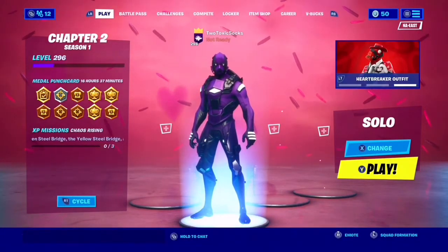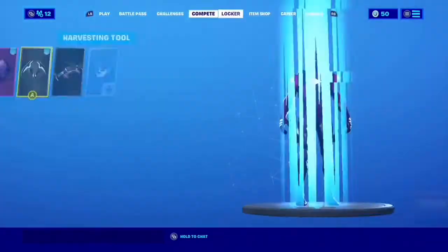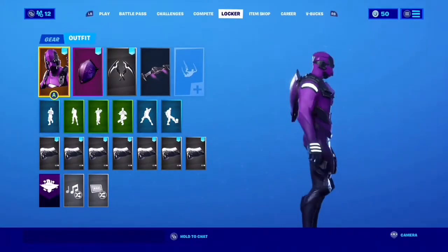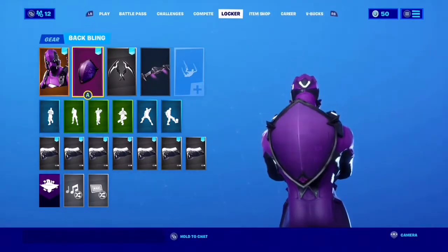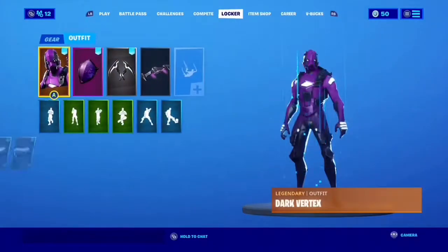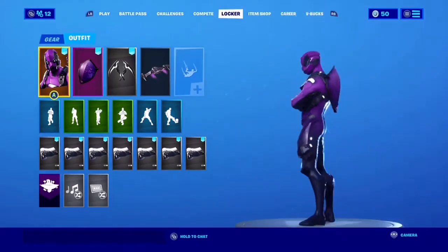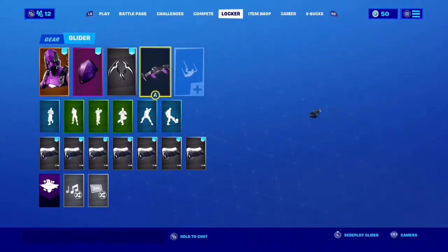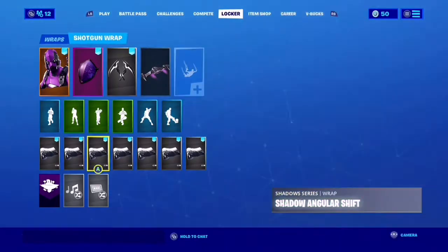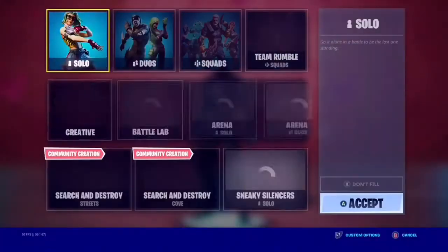Today I'll be reviewing the Dark Vertex skin and I have a really sick combo for it. Dark Vertex looks pretty clean — purple and white, it's pretty nice. The Dark Shield back bling, the Shadow Strikers pickaxes go with the glowing white, looks pretty clean. The Catwing glider — I like this one. We also got the Shadow Angular Shift wrap since it's also black and white.